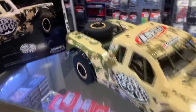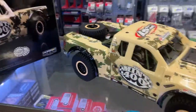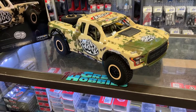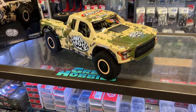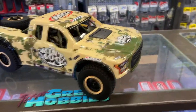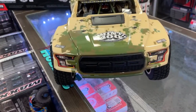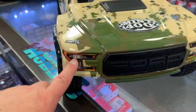It does come with a spare, and it is a functional spare. A lot of vehicles will give you a spare tire and it's not functional — it's literally for show. Losi decided to put a real one there, which I do like a lot. For a body you cannot remove, I would at least put lights in it instead of just having stickers.